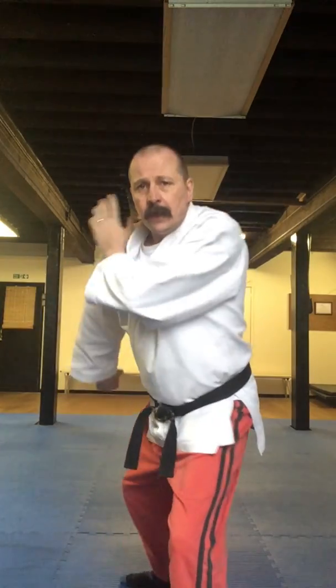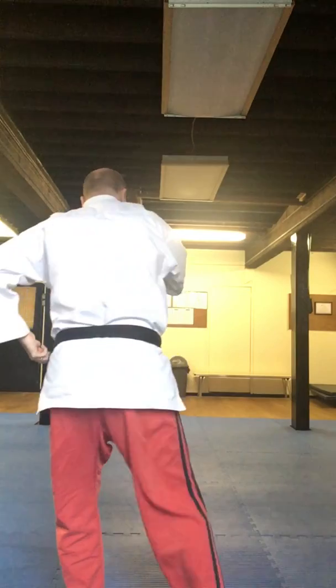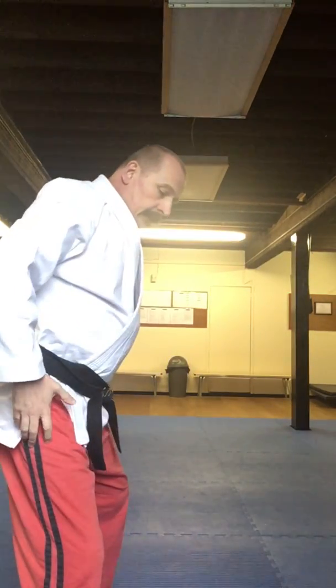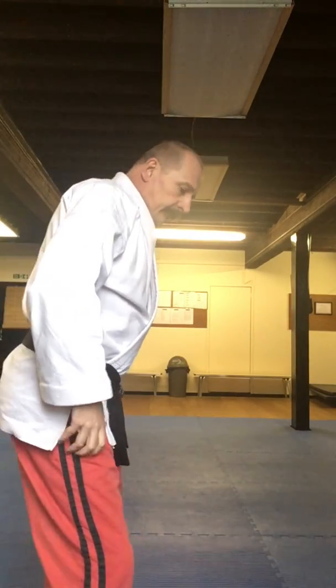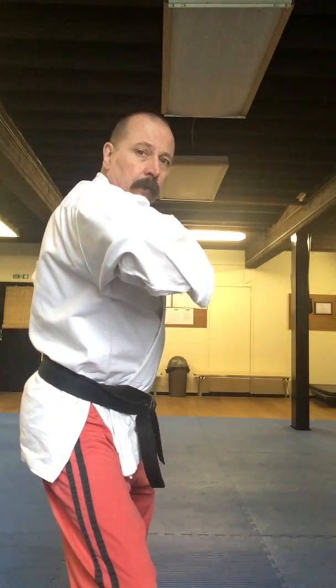That ended up in a short straddle stance there, rather than a fighting back stance. But still, that's fine — still a stance. The thing with karate: you might do things, they might go wrong halfway through. Don't panic — adapt. So when I was here, I'm thinking oops, I need to do a spinning back fist, I've got it wrong, I don't want my foot in the right place. So instead of trying to do a bad fighting back stance, do a good short straddle stance instead. And then back to your guard.